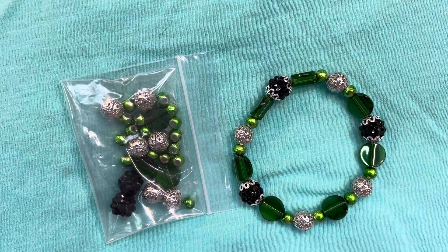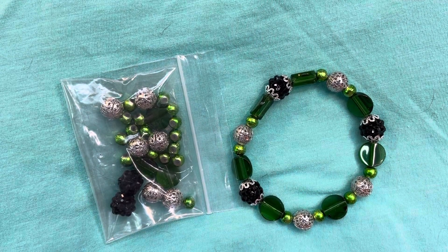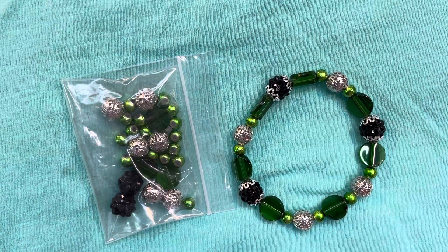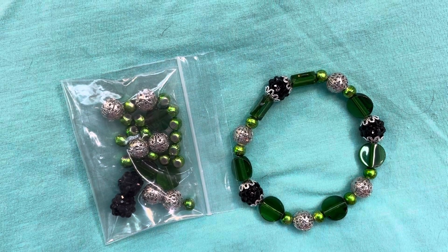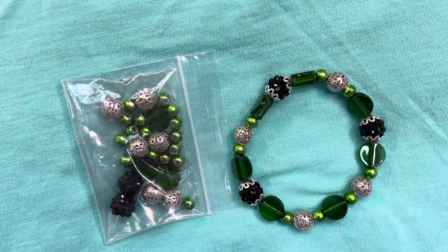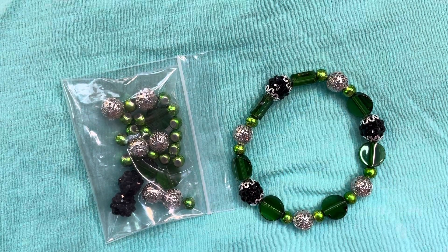Hello everyone, welcome back to my channel. I'm here to share my project for a collaboration challenge that Terry Jeanette, who is Tapping Flamingo, is hosting this year. It's an open collab — anyone who wants to can jump in, and it can be for any form of crafting. It's called hashtag Be Creative.